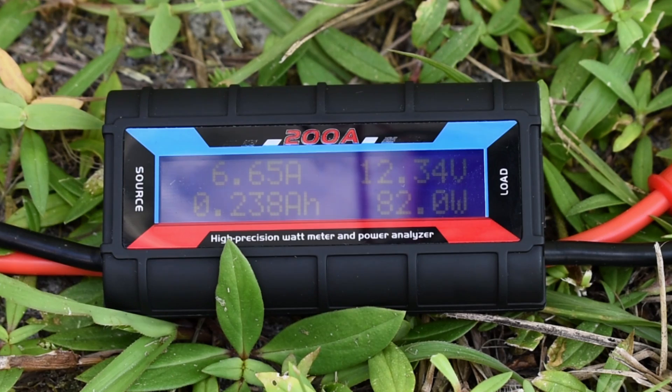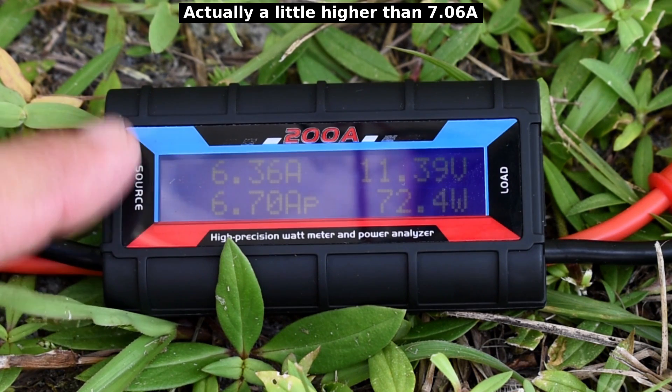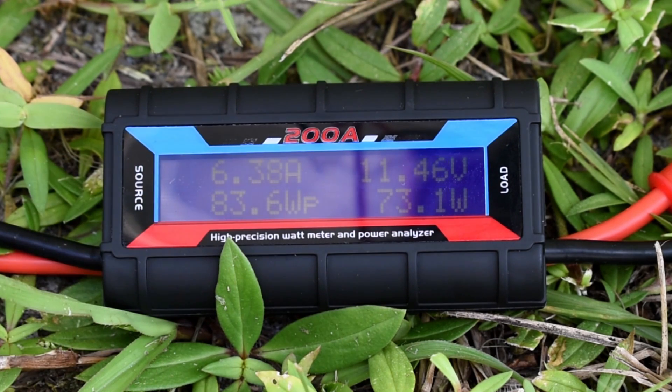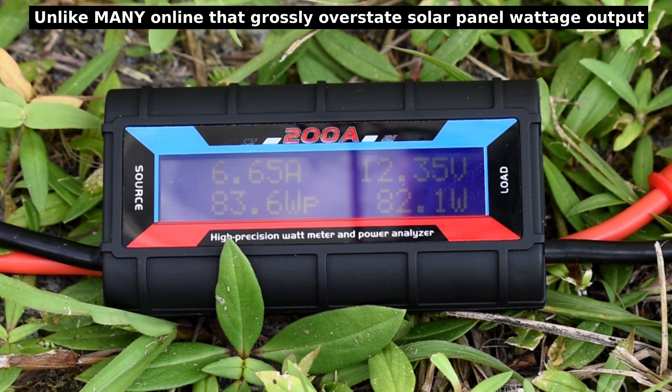This would be much higher if the sun was not being partially blocked by a thin layer of haze. The other day I tested this and it was all the way up to 100 watts, showing 7.06 amps. Right now it's fluctuating with the clouds and haze — showing 6.55 amps and 11.8 volts — but it's going back up over 12 volts. The panel does perform as stated; there's no need to worry about this panel not performing.